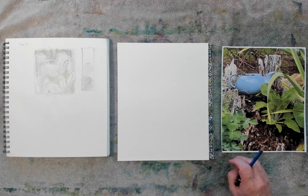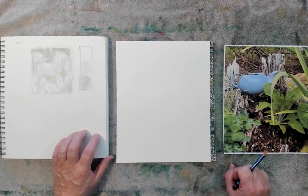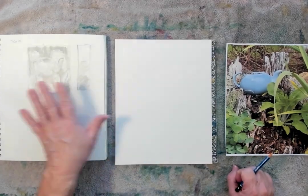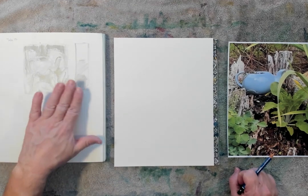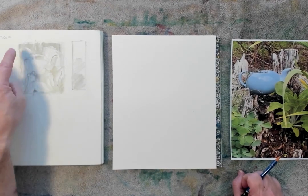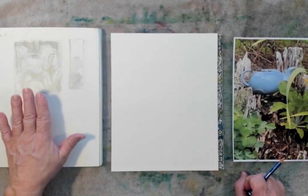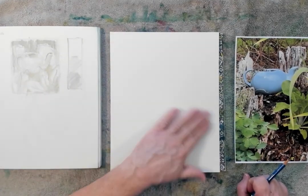It's started raining outside so I've brought my sketch inside. I've got my value sketch that I did out in the garden, looking at the teapot sitting in that stump. I did a quick little value sketch of it out there, picking up my mid-tones, darks, and some of my lights. This gives me a great little roadmap to work from when I start painting.